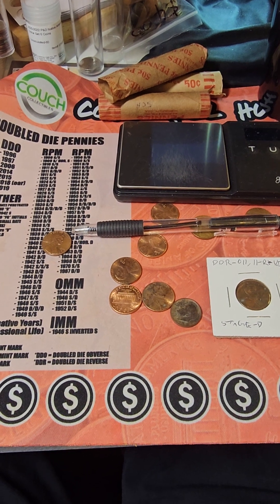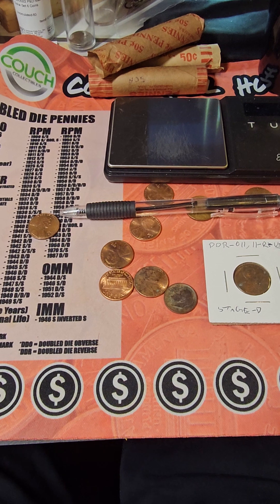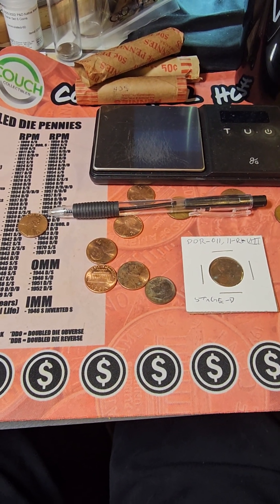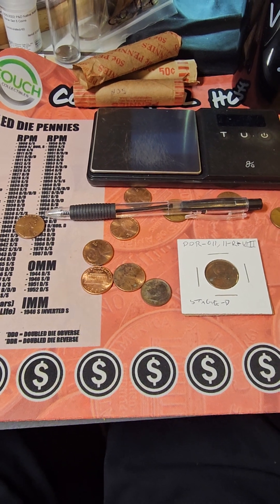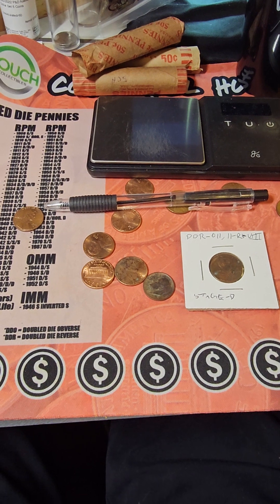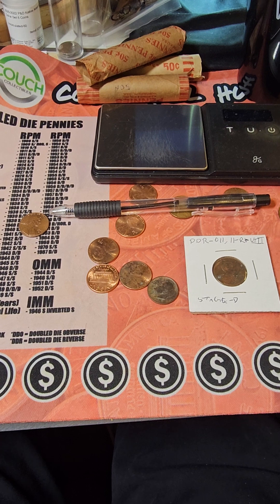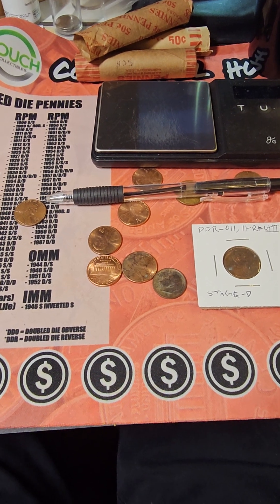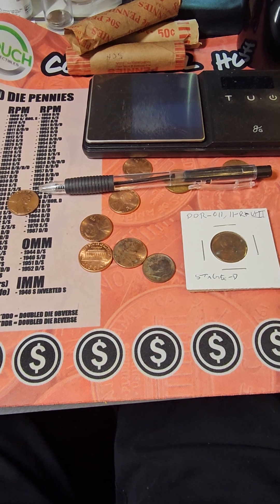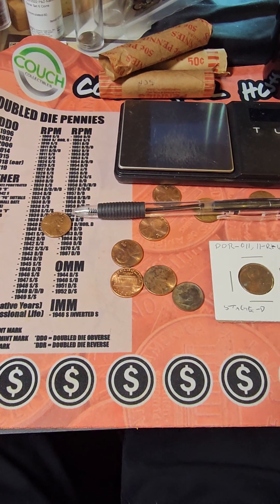Probably going to be doing a pocket change kids video Sunday. I haven't really decided yet — I just did one the other day. But we may go ahead and do number 19. So if you got kids and you want to get them into something good, I got 18 videos where they just go through pocket change and fill out the books. Hope you enjoyed this video. Y'all have a good evening. Keep on hunting.